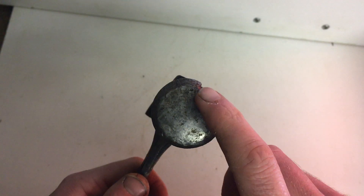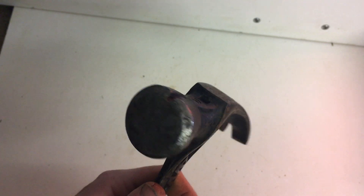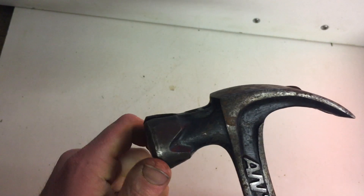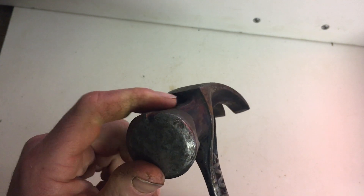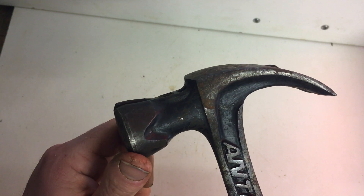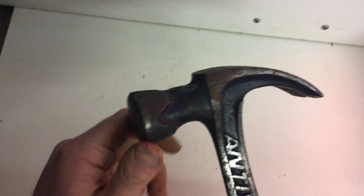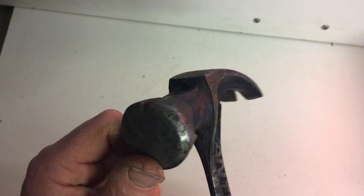So you've actually got a full centimeter of extra coverage here, which is quite handy if you're not great with a hammer and you keep missing nails — this hammer will help you out with that. Or if you're hitting in big 6-inch nails and you really want to be giving it a clout, this can take the impact and penetrate the nail into the wood for you.